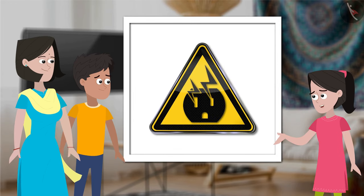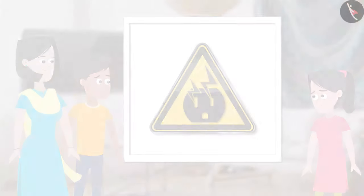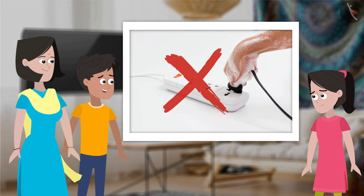Electric shock from the power point? But aren't these points insulated? Yes, they are. But if you are not careful, your body can act as a conductor of electricity when wet, which is what happened. Considering that your hands were wet, we should always be careful, especially when dealing with electrical points.